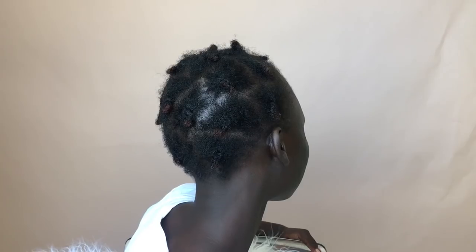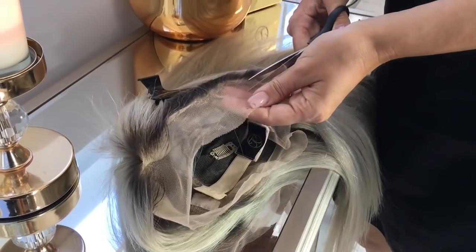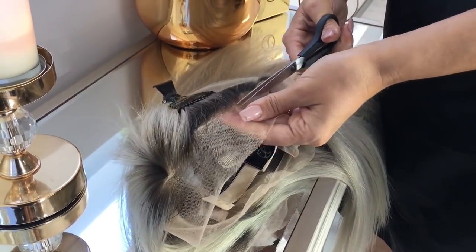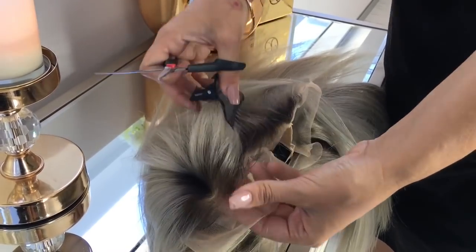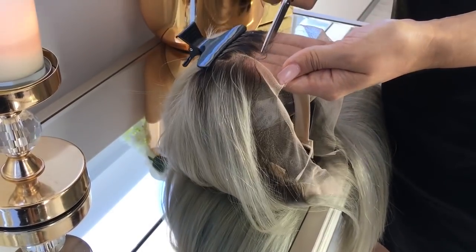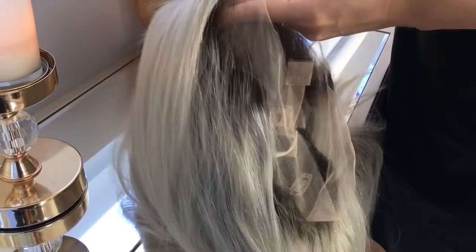Ciao Bellas, welcome back to another one of me and Florence's videos. As you guys saw in her last video, we cut all of her hair off because it was just too chemically damaged and she wanted to start fresh. It's grown a few inches which is really great, so we're going to keep growing it using glueless wigs. I'm going to be doing a platinum blonde unit today with about half an inch to one inch of dark roots.